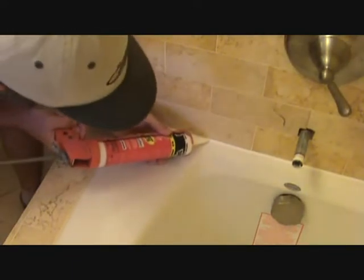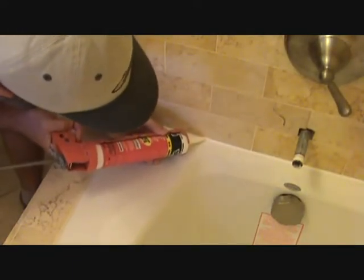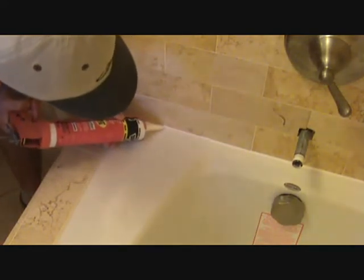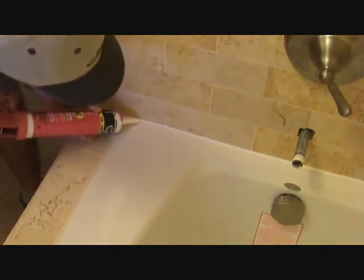I'm almost done here. Somebody's going to have a field day with me too — 'Hey Joe, I've been watching this how-to caulk a tub and it's taking you over five minutes. Let's just get to the point and show us the highlights.' You get the full Monty with me — the full enchilada, as it were.